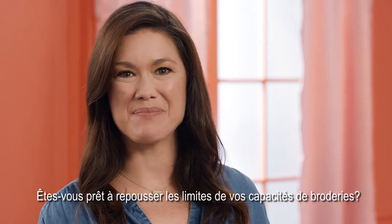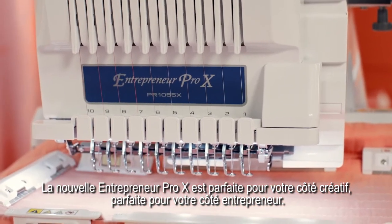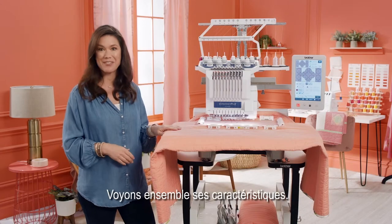Are you ready to up your embroidery game? Good, so are we. With the new Entrepreneur Pro X, it's perfect for your creative side, perfect for your business side. So let's take it for a spin.